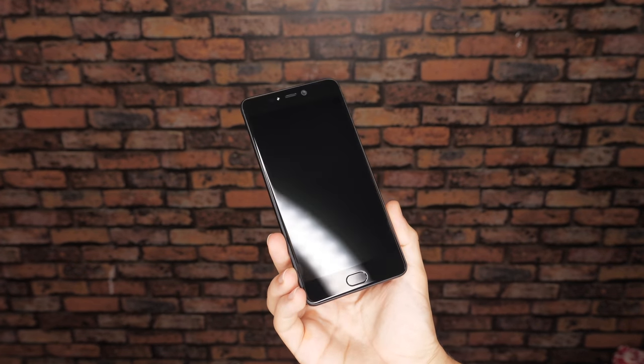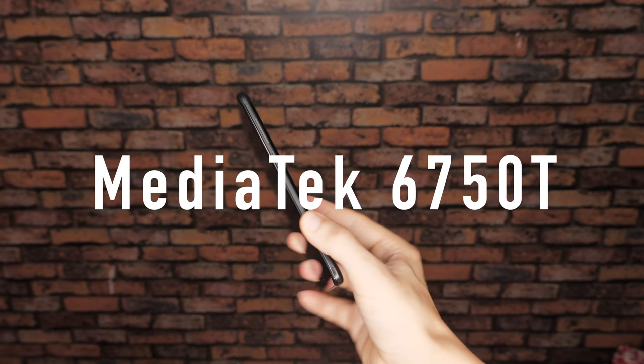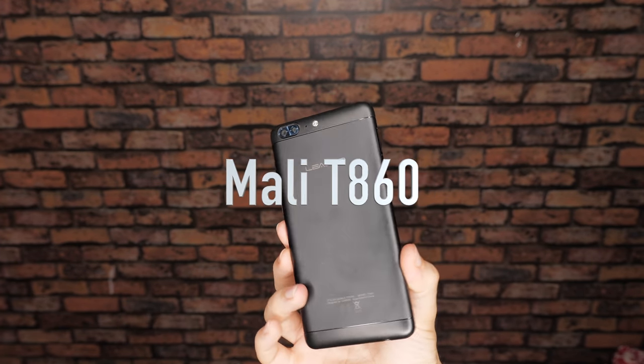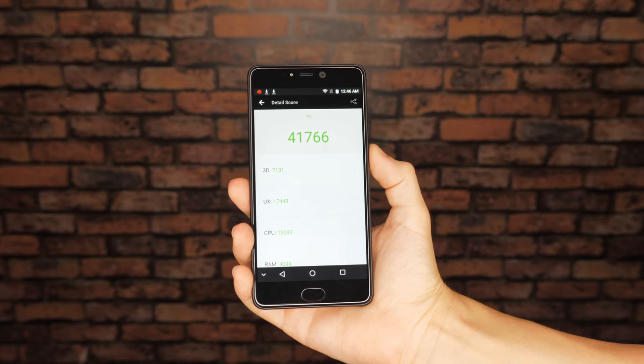Regarding the other specifications, the T5 has a MediaTek 6750T for the processor and a Mali T860 for the GPU. It also scored 41,000 on the Antutu benchmark tests.